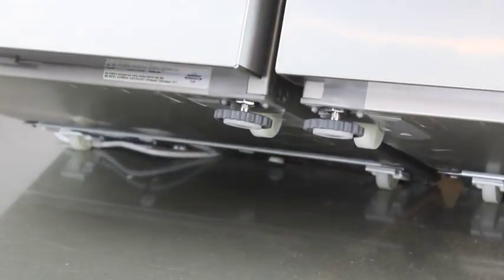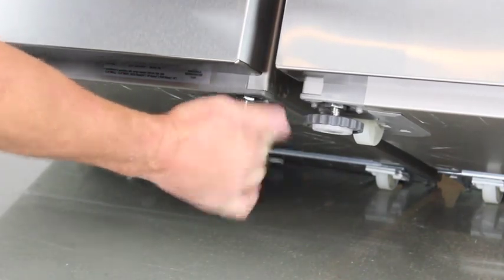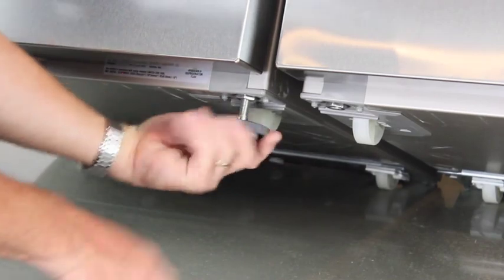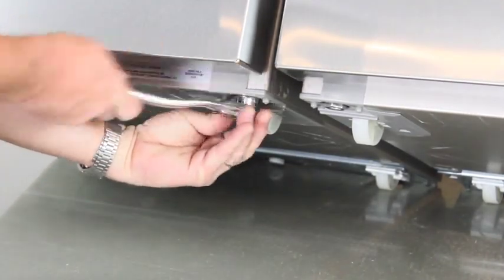Using another person, carefully tilt the refrigerator backwards approximately 60 degrees to access the adjustable feet in the front. Be careful not to damage cabinets and flooring. Remove the adjustable feet by screwing them counter-clockwise. Unscrew the bolts using a three-quarter or 19 millimeter socket.